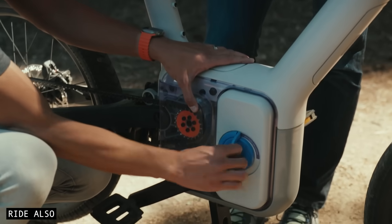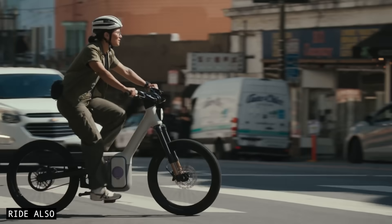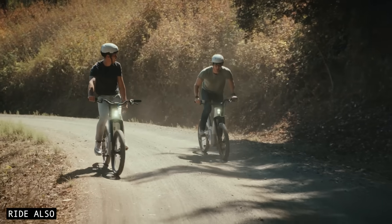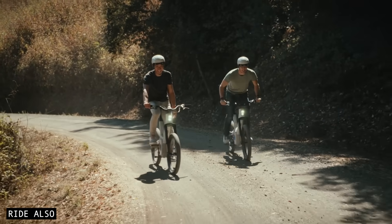You might be wondering what happens when the battery runs out. There's an infinite turtle mode that uses the power generated from your pedalling to keep the bike moving. It's not fast, but it'll get you home when the battery's dead.